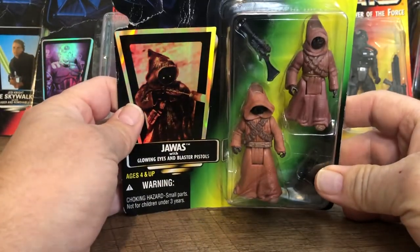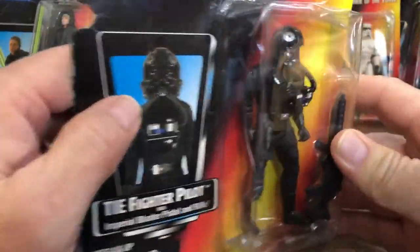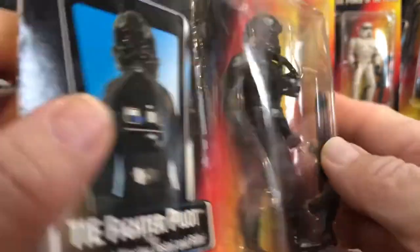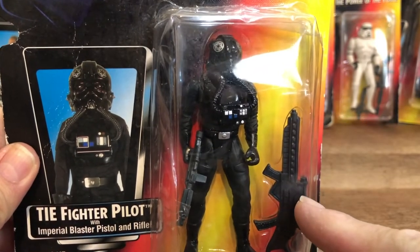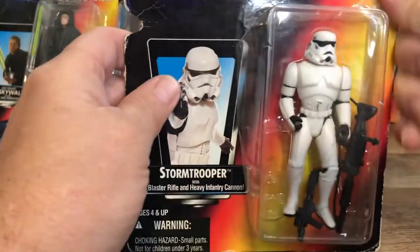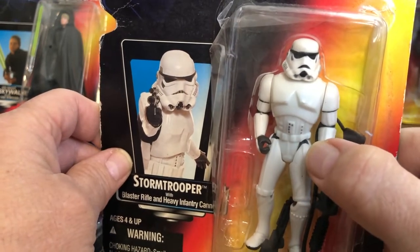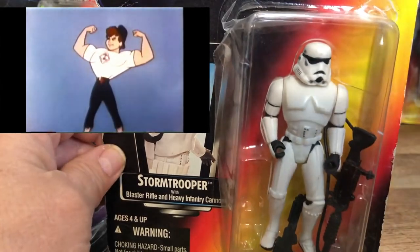Here's a couple of Jawas — they're kind of cool. They came in a two-pack, probably because they were so short. Here's a TIE Fighter pilot; he looks pretty good, but he's going to have the same issues as the AT-AT driver where if you turn his head, the chest piece moves because it's not really connected to the figure. I don't know why he'd need such a big blaster or if it would even fit in the TIE Fighter. The Stormtrooper — I always thought it was interesting how they made these Power of the Force figures with the really big chest and the narrow waist.